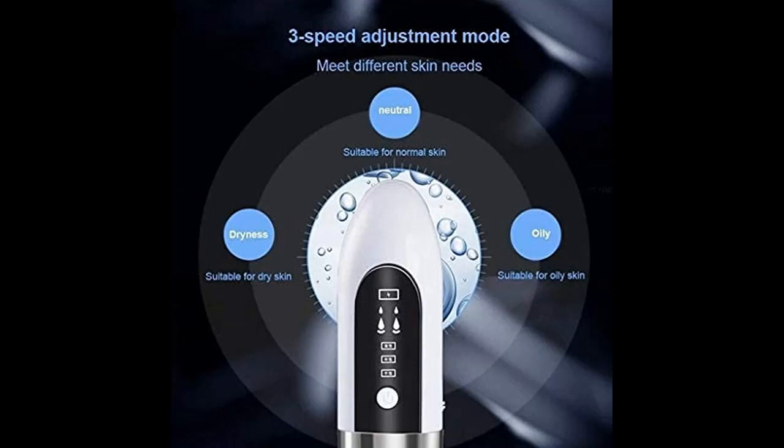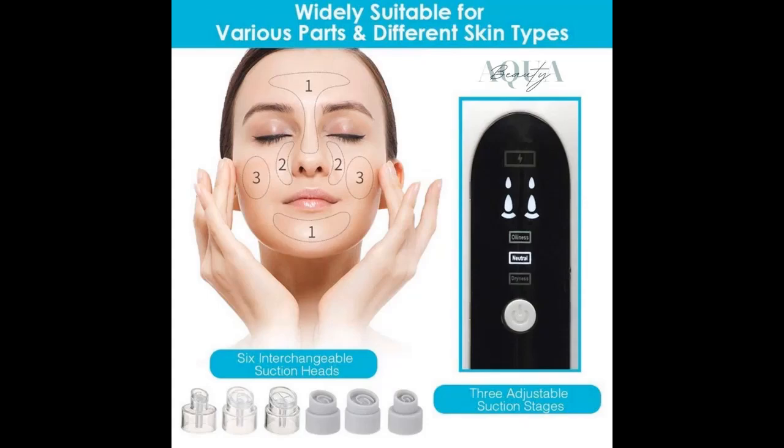Highlight features overview: Hydrodermabrasion is a new cutting-edge facial rejuvenation skin treatment which cleanses, detoxifies, exfoliates, extracts impurities, and deeply hydrates the skin.